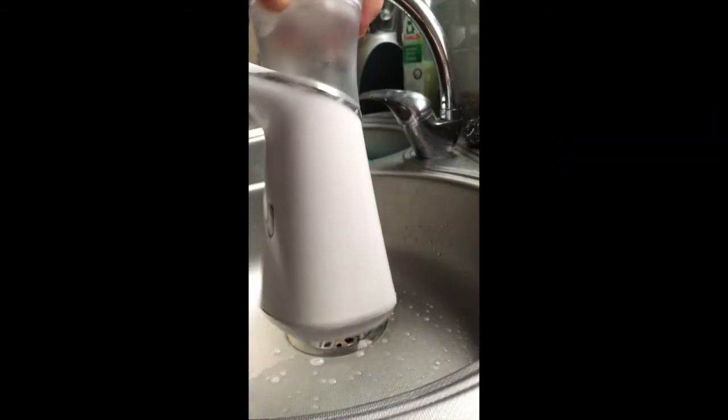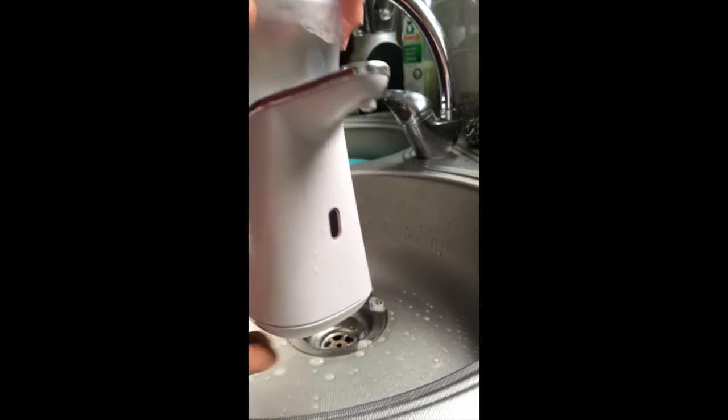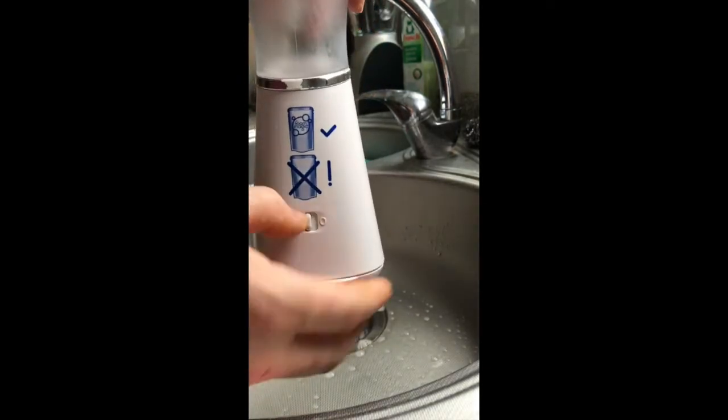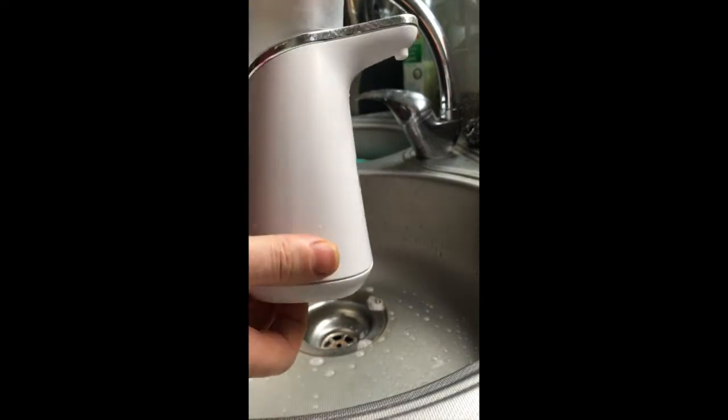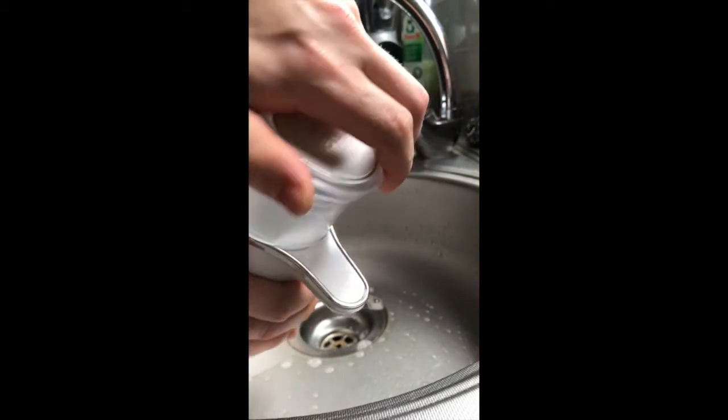Hi guys, welcome to a new video on Fake and Real. Just for you today, I'm going to show you how to refill your Dettol foam magic dispenser with just common soap or even your favorite organic soap.